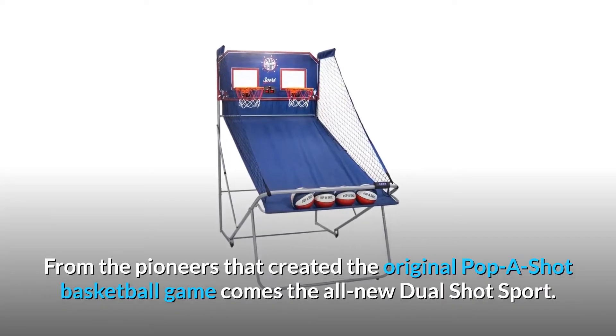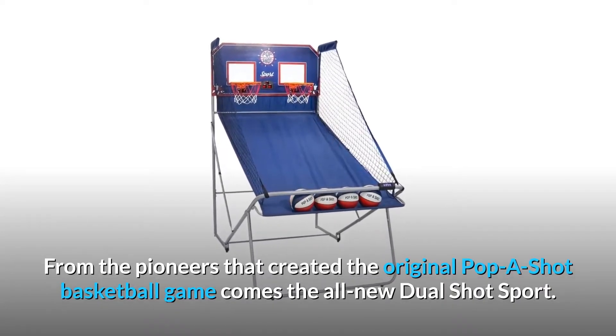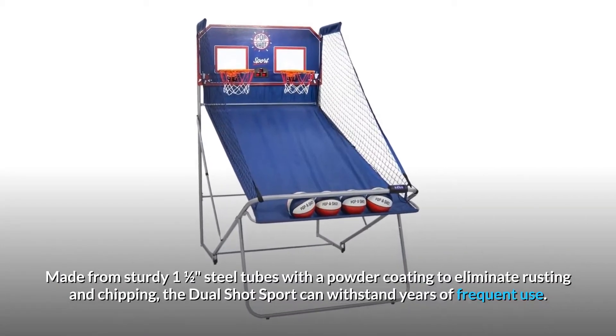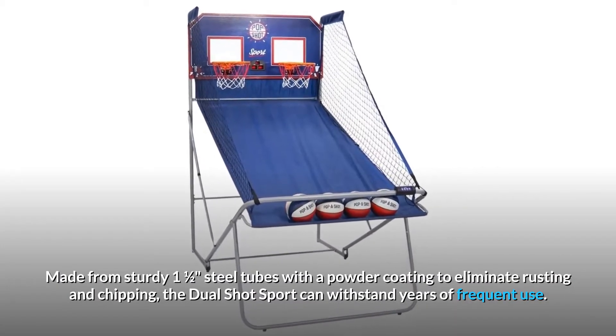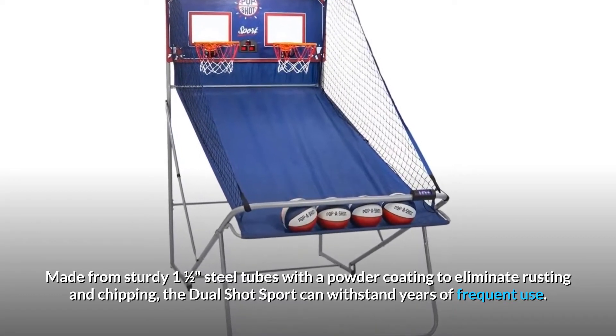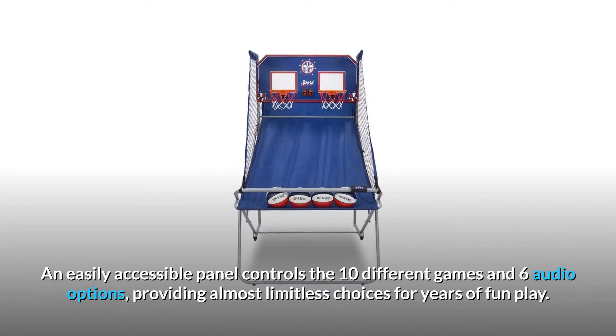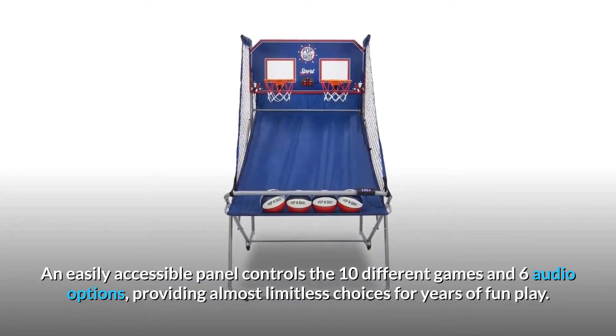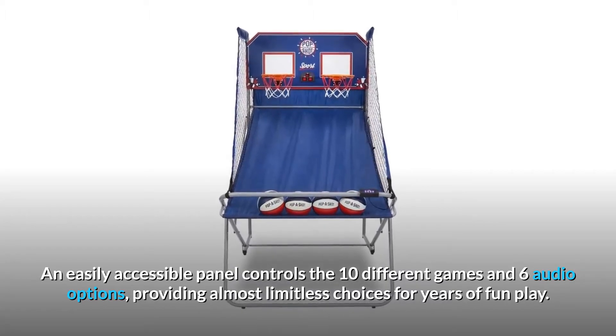From the pioneers that created the original pop-a-shot basketball game comes the all-new dual-shot sport. Made from sturdy one-and-a-half-inch steel tubes with a powder coating to eliminate rusting and chipping, the dual-shot sport can withstand years of frequent use. An easily accessible panel controls the 10 different games and 6 audio options, providing almost limitless choices for years of fun play.